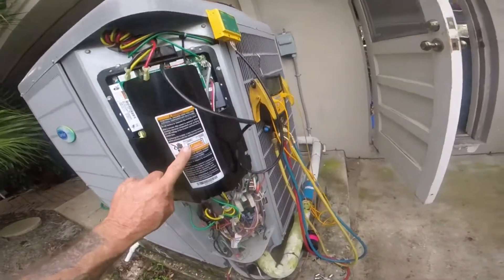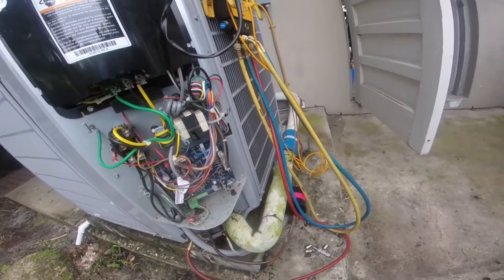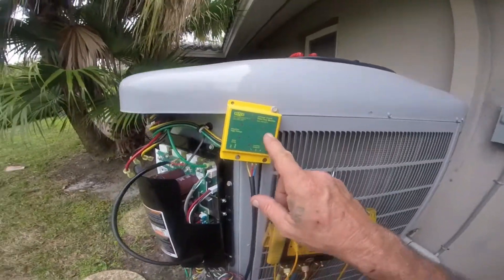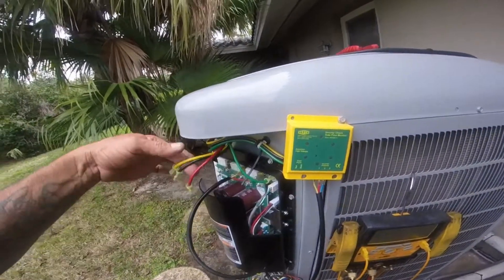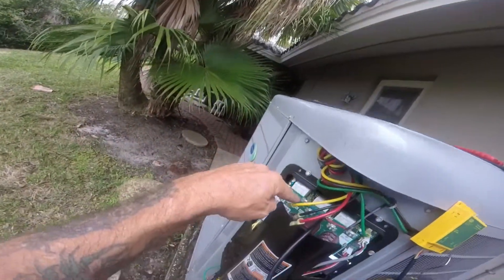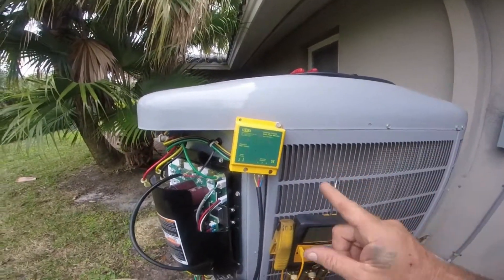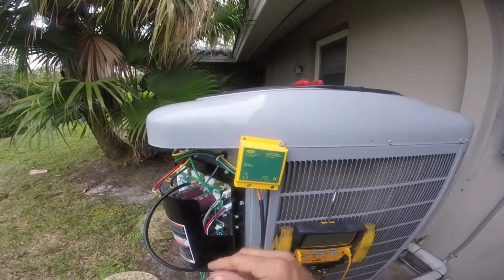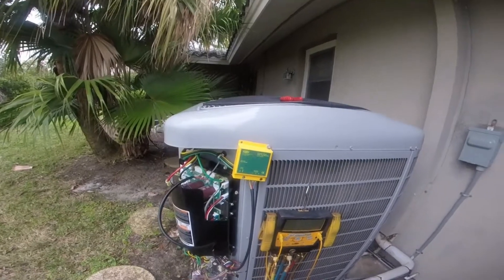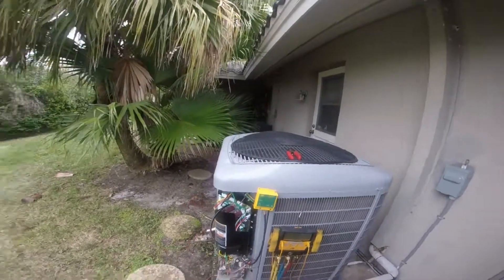This one has a contactor in it. Here's your board — plug in the inverter checker here. Here are your wires to the compressor: U, W, and V. That's your phases, and there's your ground. We're going to get the stat to call for cooling and this will tell me if each phase is putting out the right voltage.